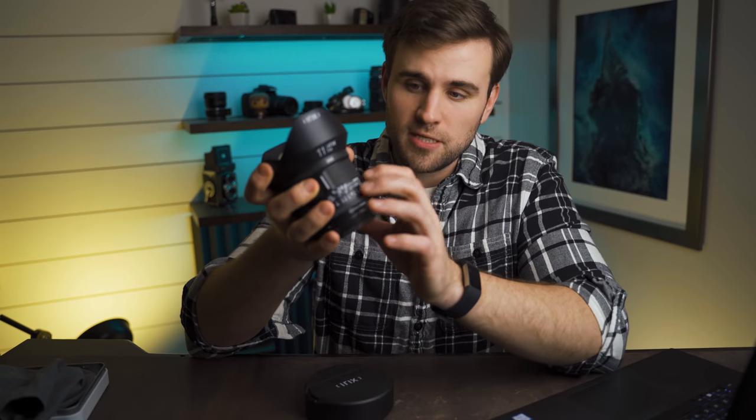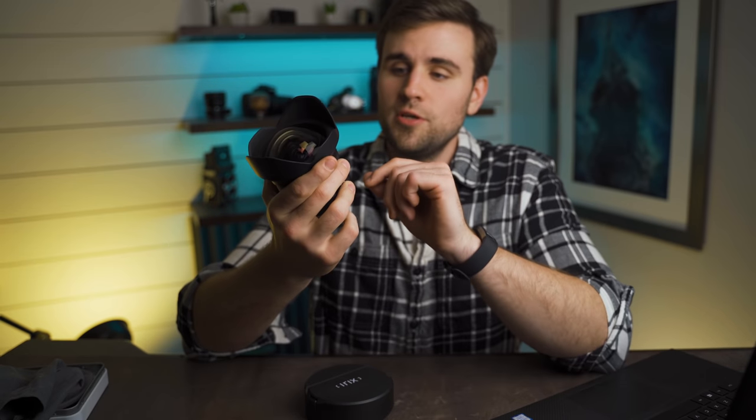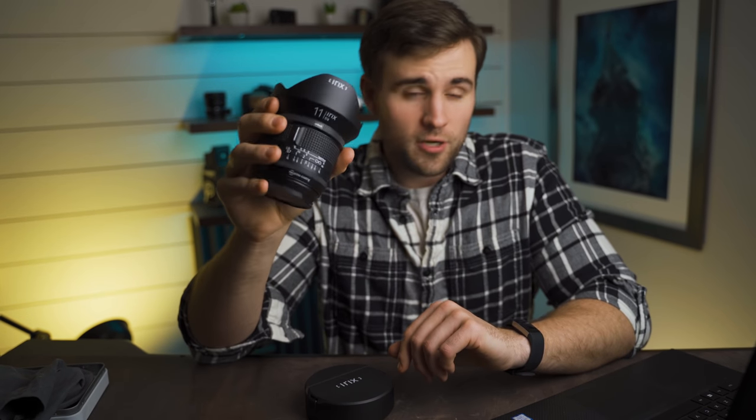This is their Firefly version of the lens, which is made completely out of plastic. They've got a Blackstone version which is made completely out of aluminum. The Firefly will run you $499 and the Blackstone will run you a little bit more at $649. So is the extra $150 worth it for a little bit of extra build quality? That's your call.